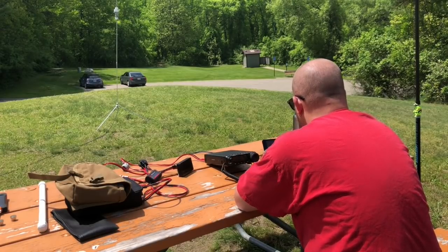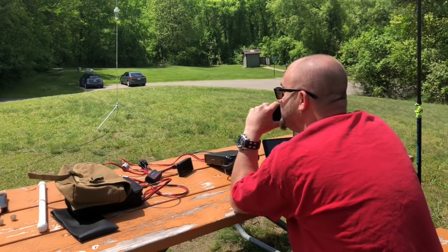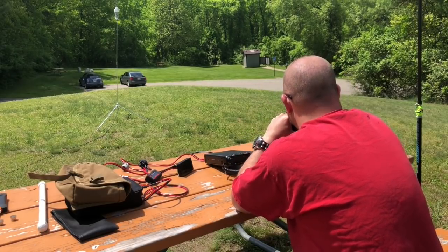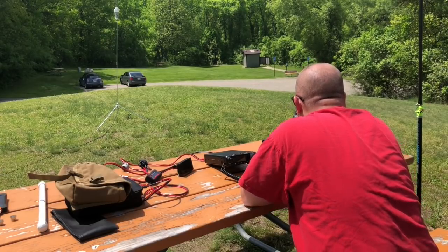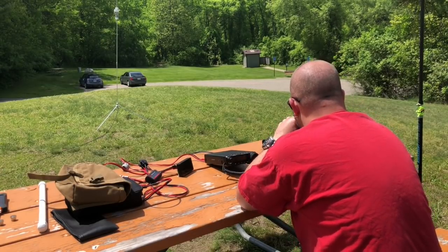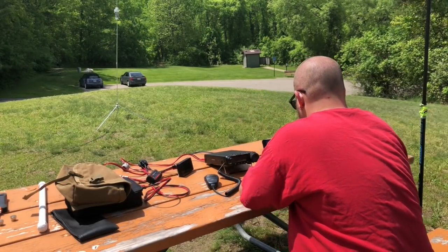Do you want me to spot you? I'll definitely take a spot. Didn't drag all this stuff out here for nothing! I appreciate it. Good luck with your activation. Thank you — you're my first contact. 73. Next contact: November Gulf Zero Echo.